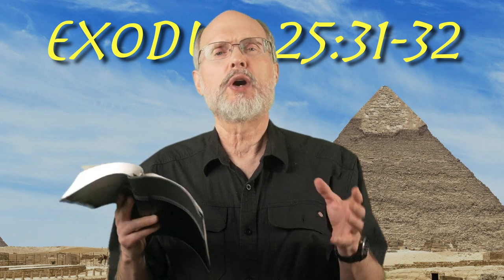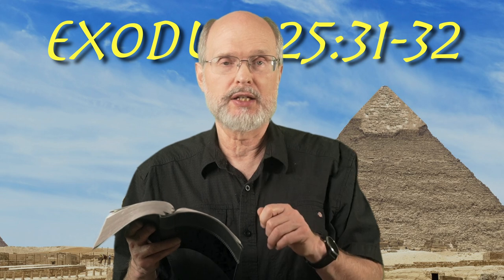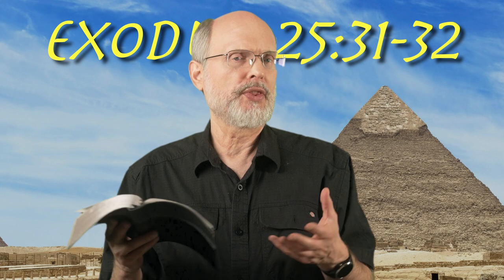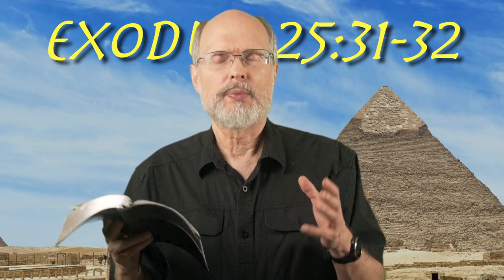It says here that it would be made all of one thing — it's all one solid mass of gold. This isn't overlaid; this is all one solid piece. And a tree is kind of like all one thing too, isn't it? It's all one piece. So that's a similarity.